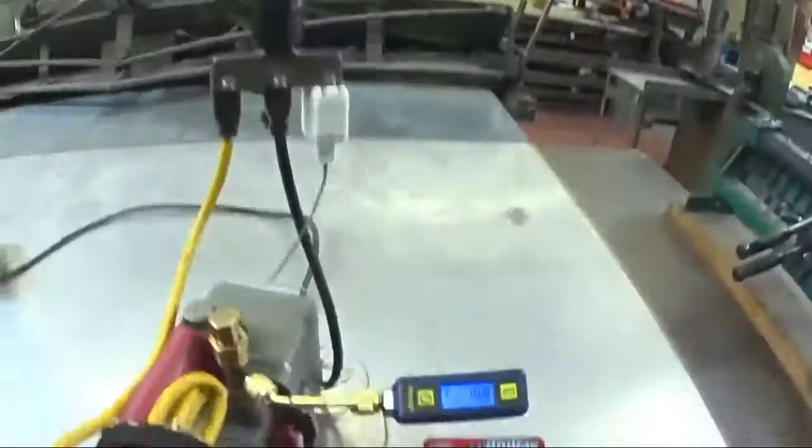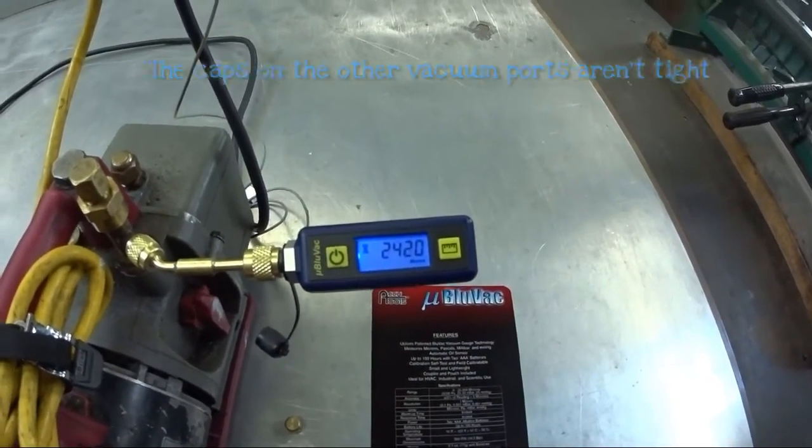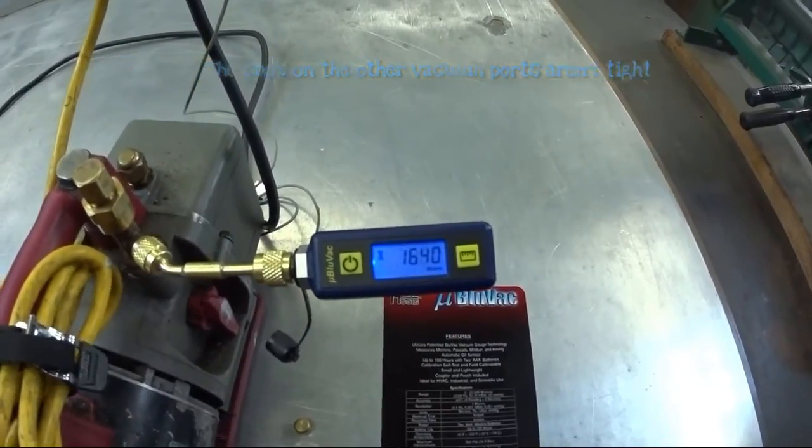The warmup time is instant, the response time is instant. It's definitely nice — if I were to kill the vacuum pump, everything will start to skyrocket back up. Turn it back on and it will drop back down.